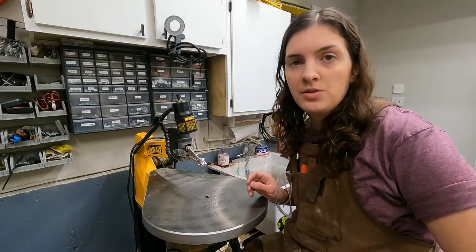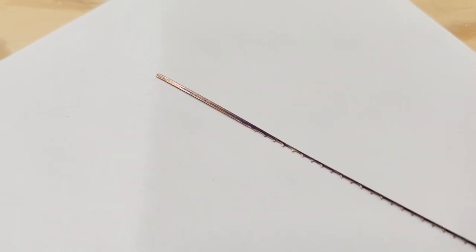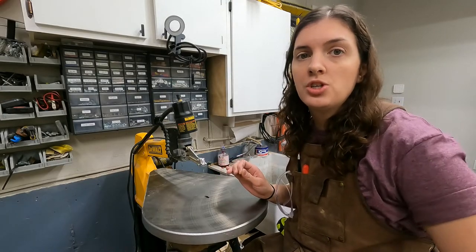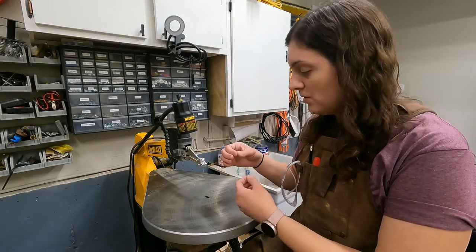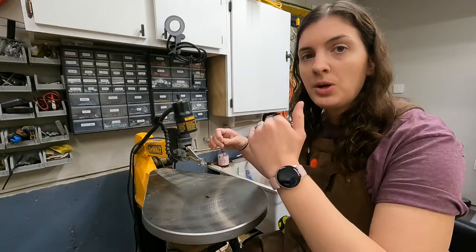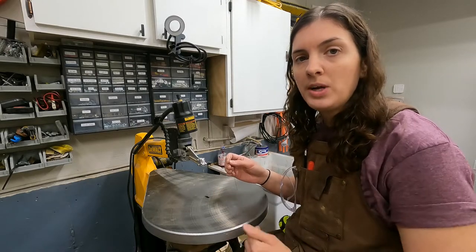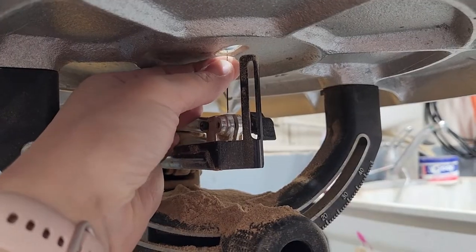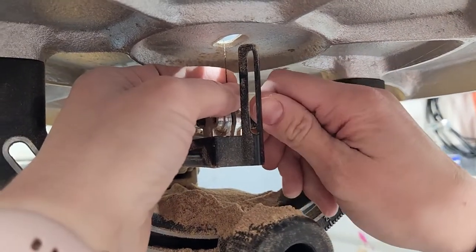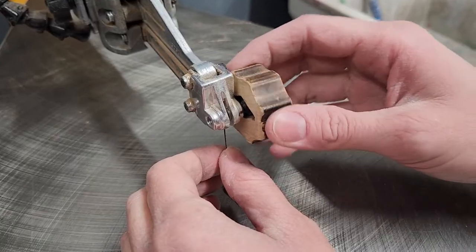Now we're going to load a blade into this DeWalt scroll saw. This saw takes a pinless blade — plain end, no pins. One common question I consistently see is: which direction do I load my scroll saw blade? You want to load the blade with the teeth pointing towards you, and you always want the majority of teeth pointing downward. With the blade facing the right direction, slide it through, loosen the thumb screw at the bottom, slip the blade in, and tighten. Then push the head down, slide the blade into the top thumb screw, and tighten.